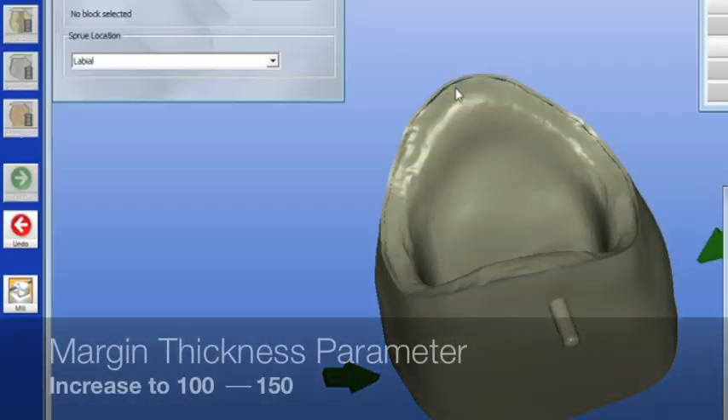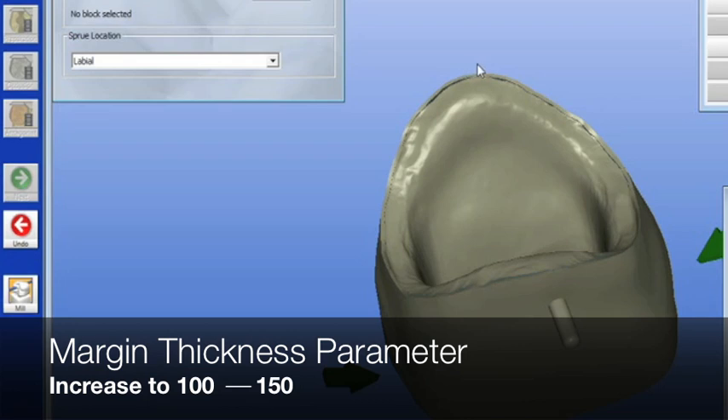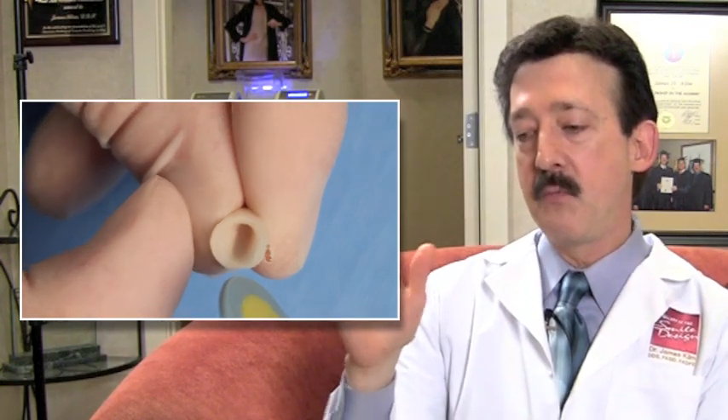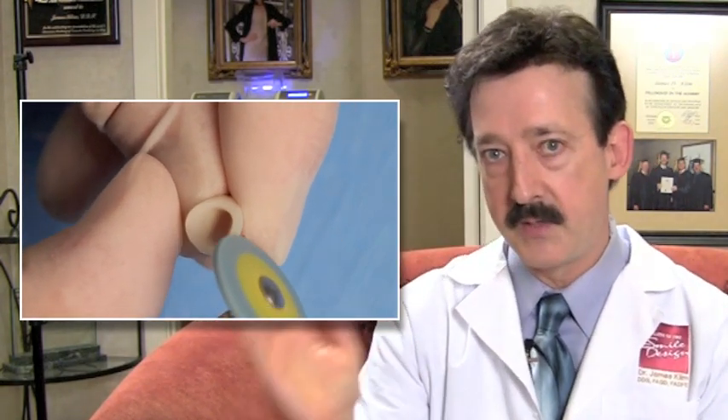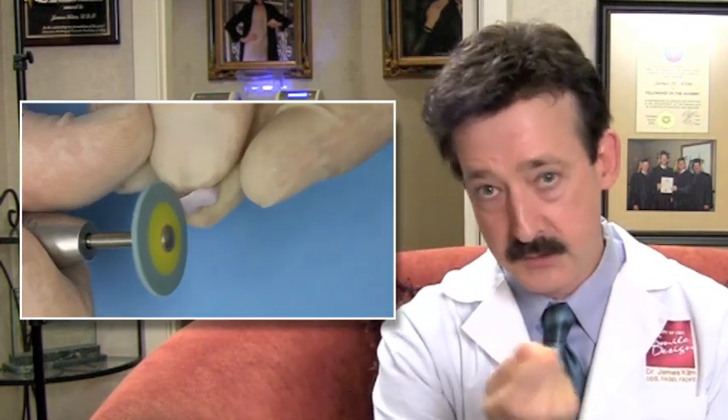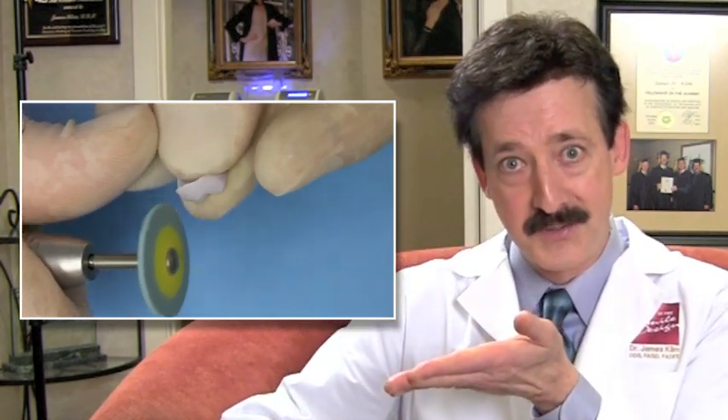Another way I close my margins is by increasing my marginal thickness parameter. For instance, on veneers I'll increase it to 100 microns. If I'm working with really thin margins using Emax, I may increase that up to 150 microns. When it mills, I get a little extra bulk at the margin. Then I take a ceramic polishing wheel — either a Meisinger or the Brasseler — and I polish back that extra little lip, which creates a knife-edge margin, just like a razor blade, not serrated. With that, I'll have margins like gold.